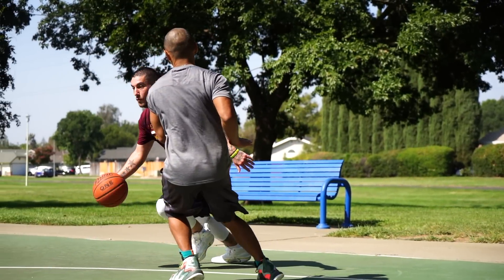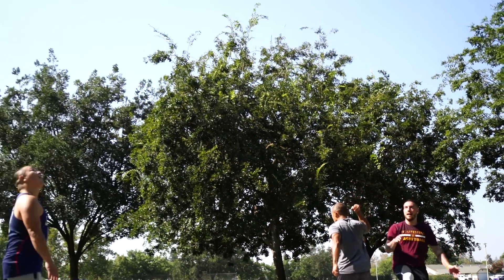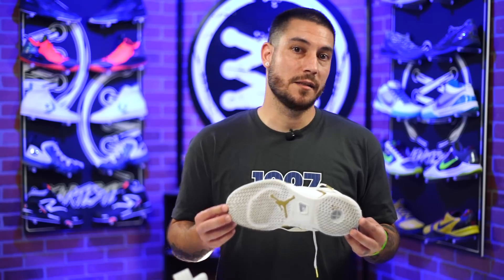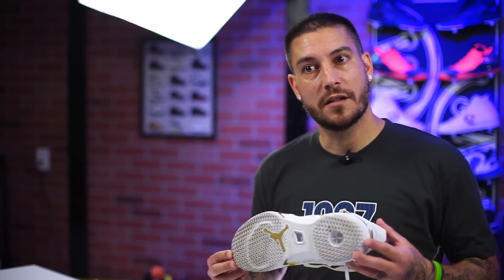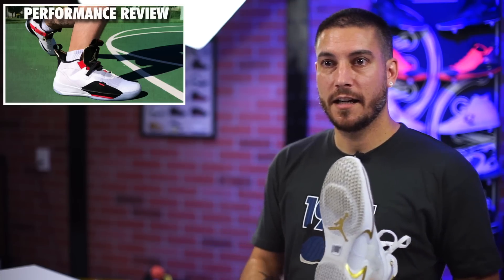I did take them outside — that's what the b-roll footage is from. The outsole is definitely not made for outdoors; there's quite a bit of fraying already, which I always expect. The herringbone on this is thicker than on the 35 for sure — the 35 was very tiny — and it's also a little thicker than the 34. Overall performance is pretty much the same: multi-directional coverage, works great. Jordan Brand has done a great job with traction over the last handful of years.